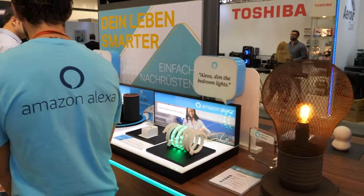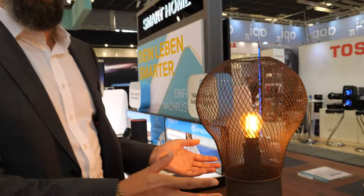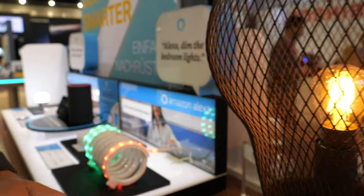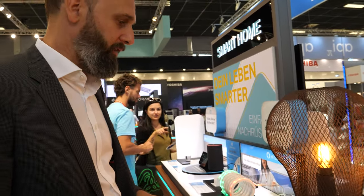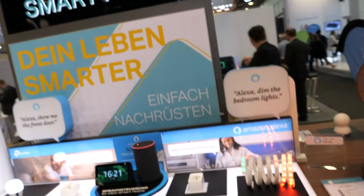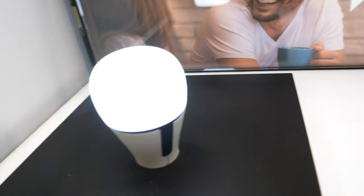Over here is our small smart home section. For example, this is a Wi-Fi bulb — it doesn't look like one, it looks like a normal standard bulb. But you can operate it with an app: dim it, set it to go on at 8 and off at 10, or whatever you like. You can manage it via app, or let Alexa or Google Assistant manage it.